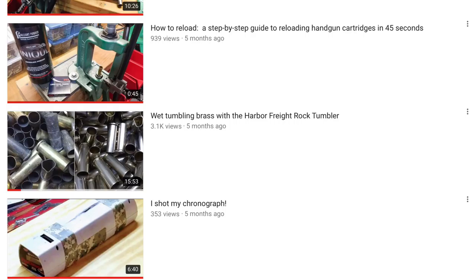I may have shot it with a .44 Magnum. I then posted a video about wet tumbling brass using a Harbor Freight Rock Tumbler. That's been one of my more popular videos.